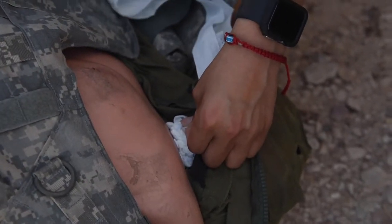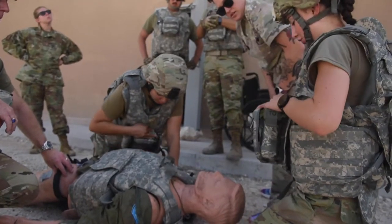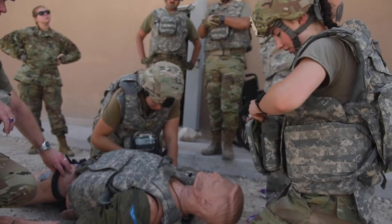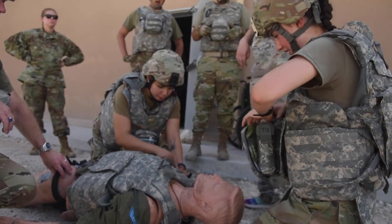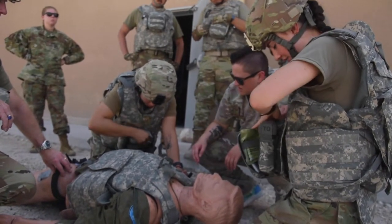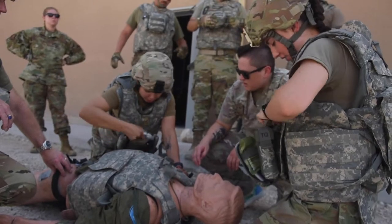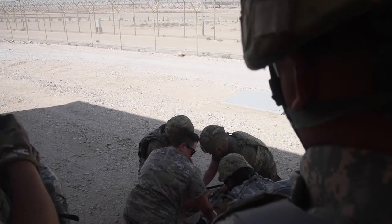Okay, it's packed. The chest is rising. Use the NPA from your J-FAC — are you going to place it? We need pressure — pressure. For this first one, just pressure it around.